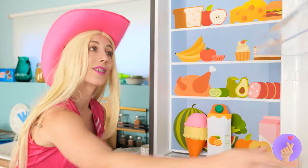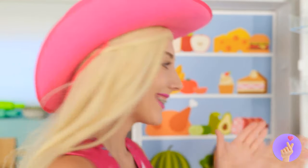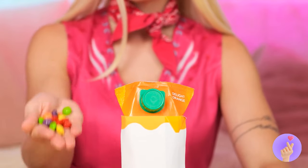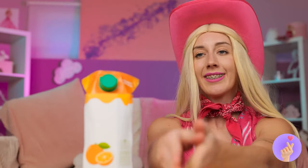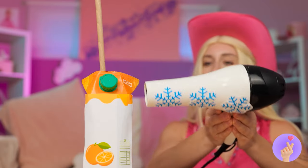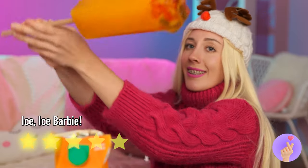Looks like lunchtime. Ooh, ice cream. And that's not all — there's juice, too. Why don't we add some candy inside? Can't forget the gummy bears. Add a stick and freeze it up. Now that's what I call cold. And enjoy your new ice pop.